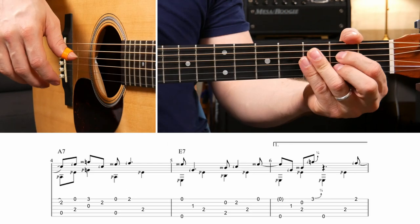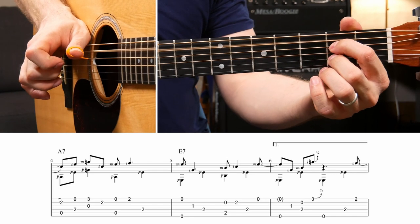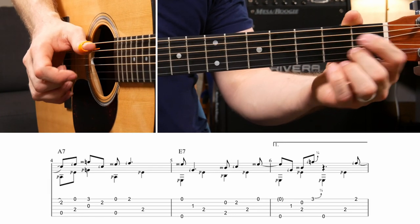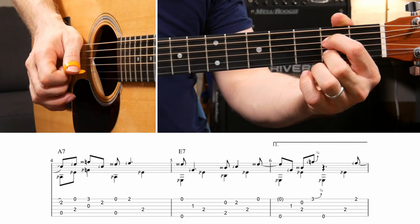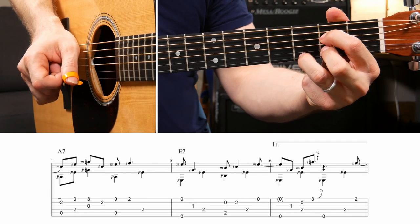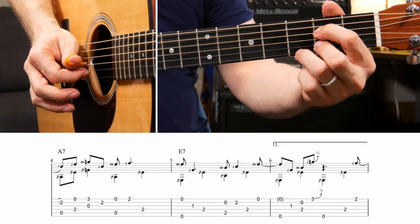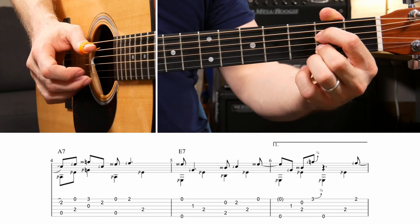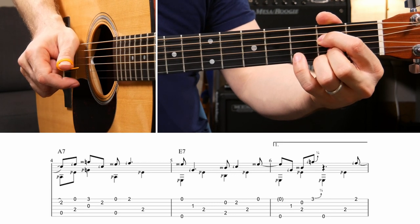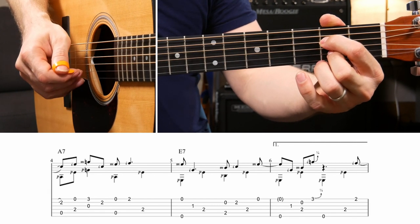The next measure moves to an A7 chord. This measure is a little bit tricky because as soon as you slide from the first fret to two, you hit the bass note with your thumb on the A. Then move over to the D string with your thumb and the high E string with your index finger on the next eighth note. Then you have the G string with your thumb and the third fret of the high E string with your third finger. Back to the second fret of the B string, then the A string and the high E string - thumb and middle finger. Then hit the second fret of the high E with a melody note and your last bass note on the second fret of the D.